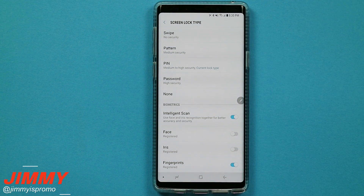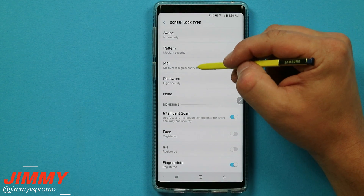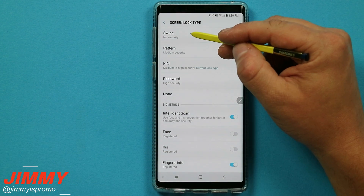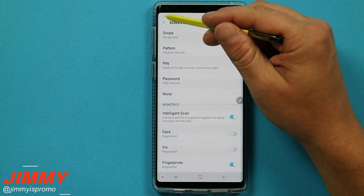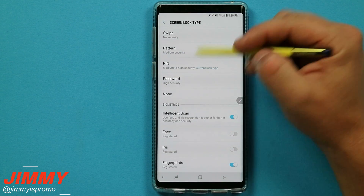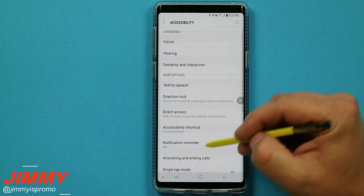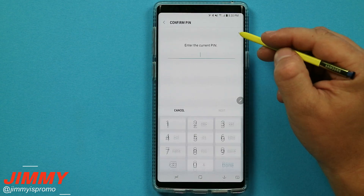Now we are going to head over to the first hidden way to unlock the Galaxy Note 9. Take a mental note — look at how many different lock screen types you have, other than biometrics: one, two, three, four, and five. In a second we will be unlocking the sixth way. Go back a couple of pages and scroll down to where it says accessibility, then head into direction lock. This one is actually pretty fun.